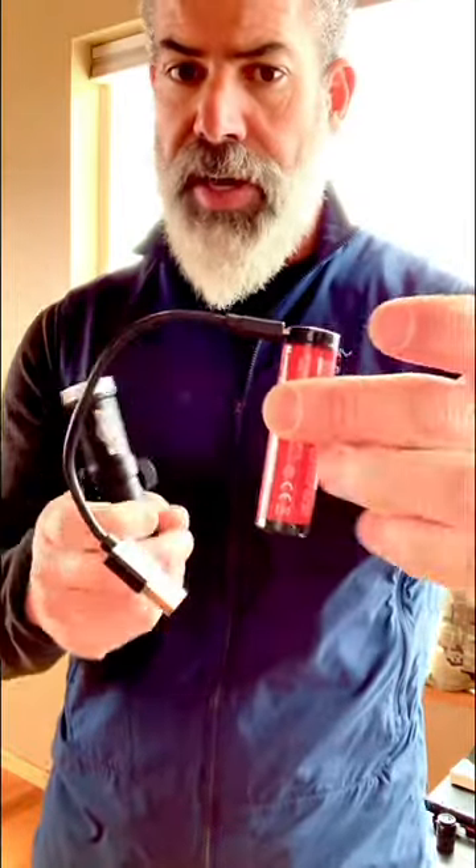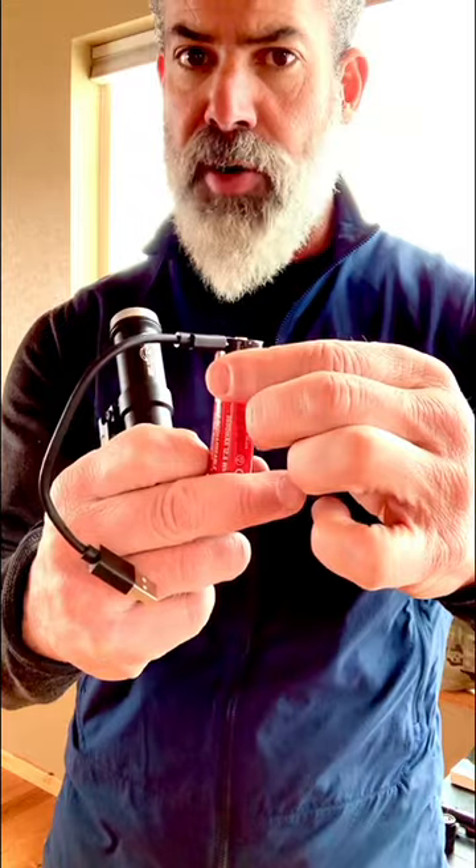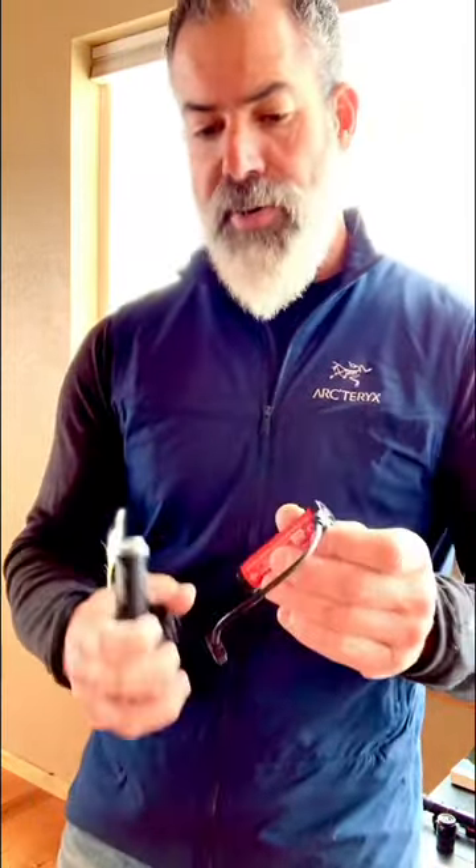This new battery system you're seeing right here works on the new light only. Because it's a little thicker, it won't drop into some of your old lights. However, when you unplug it and drop it in, you can now charge that battery directly. I find that this is a huge cost savings — it's really simple to do.